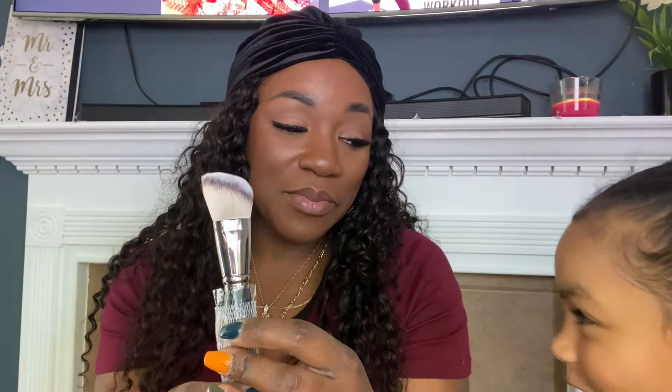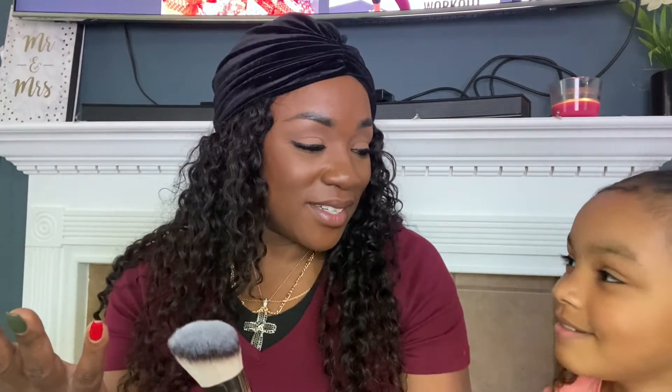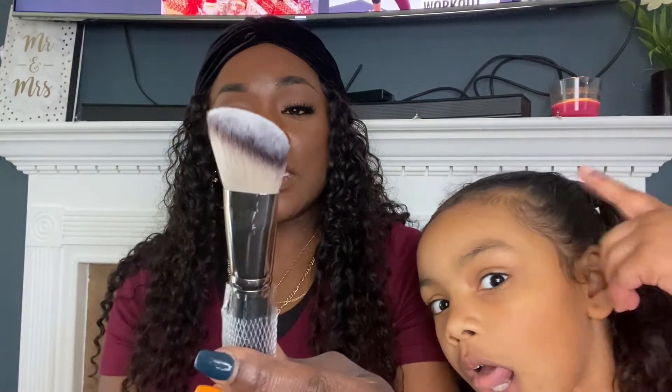The next one is a face brush — this is the angled blush brush, which is one I use for my bronzers. It's kind of like a tongue twister to say! Anyway, this is the angled brush that you get with this set. The bristles are soft and pretty dense, and I like to use it for my bronzers. You may also want to use it for shadows — it would be perfect for that as well.